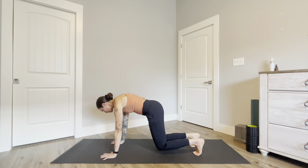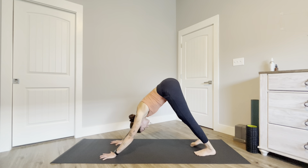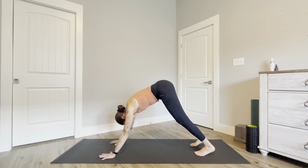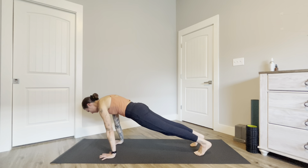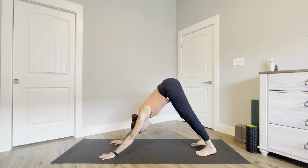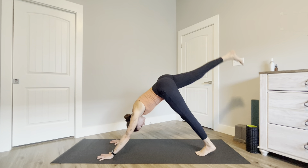Exhale come back to hovering tabletop and inhale downward facing dog, lift your hips up high. Come back to hovering tabletop, inhale for plank pose, exhale hovering tabletop, and inhale lift your hips up into downward facing dog. Take a full breath here — inhale and exhale. Inhale the right leg up high towards the sky.